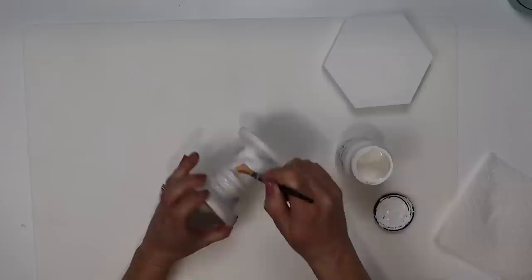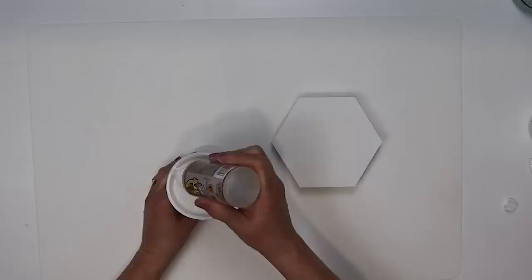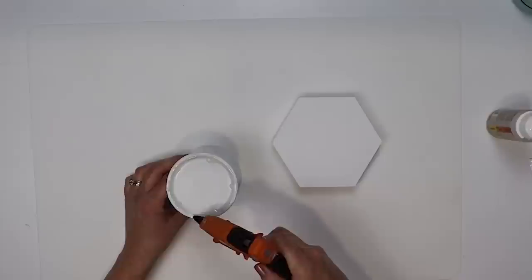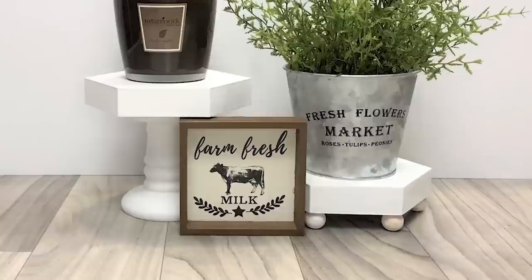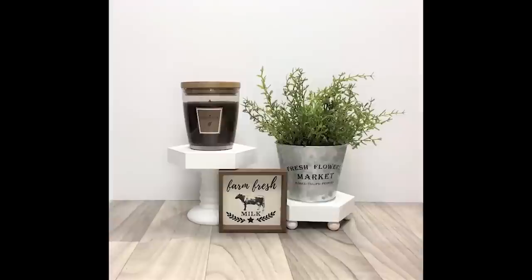For the second hexagon riser, I've already painted the sign with about three coats on the top and two on the bottom. For the base I'm using one of Dollar Tree's candle holders. Because they are a different white, I want my base to match the top, so I'm going to give this candle holder two coats of white chalk paint and allow that to dry. Then I attach the two together using Gorilla Glue around the top rim of the candle holder, with some hot glue in between for a temporary hold. I thought a hexagon riser would just be super cute — most risers are rectangular or round.